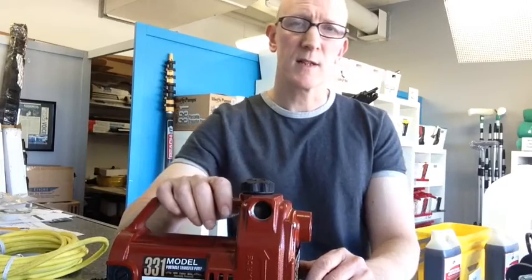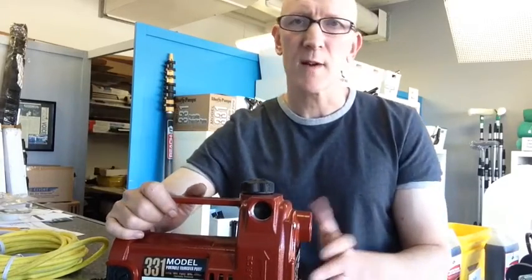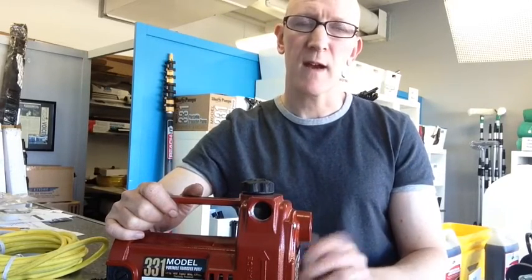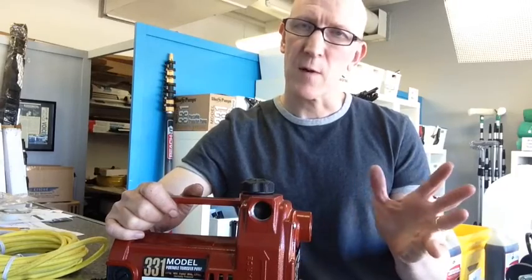Basically how it would work is, let's assume that you have a cart like the Wash It Pro or the Tucker RODI cart, and normally up to three stories, sometimes four stories, you've got adequate pressure to get a good flow out of the brush head.